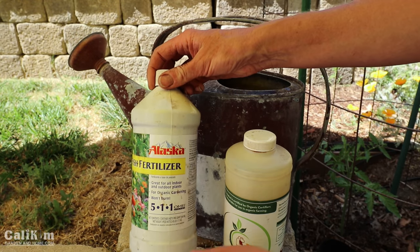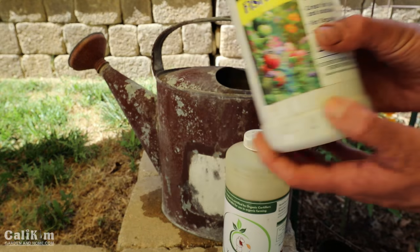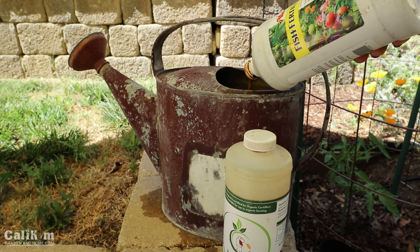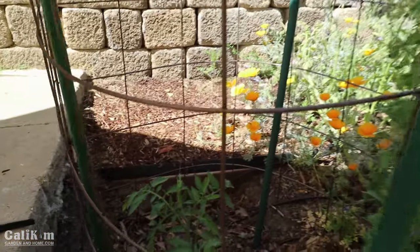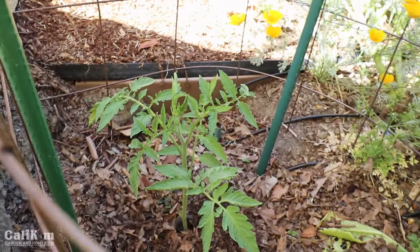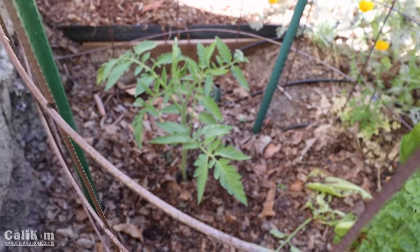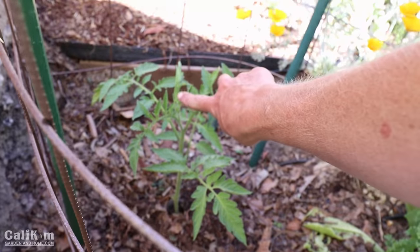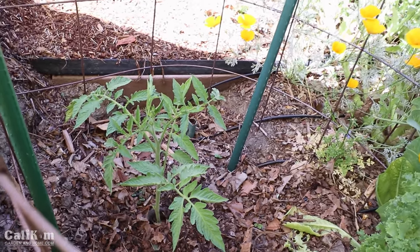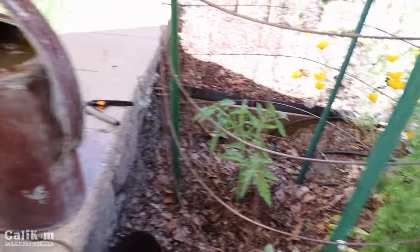This fish fertilizer is a 5-1-1, so it has a 5 in the nitrogen area. Nitrogen is a very vital plant nutrient and provides the good leafy growth that my tomato plant needs, so I'm going to add a couple of tablespoons and mix it all up. One reason I'm adding nitrogen now, early in the plant's growth, is because it hasn't developed many flowers — they're just starting — and it hasn't developed any fruit. I really want to see more nice green leafy growth before the flowers and fruit come on, and that's exactly what the nitrogen will do. However, once the flowers start to bloom and fruit starts to develop, we won't add any more nitrogen because we want the plant's energy to go into producing the fruit.